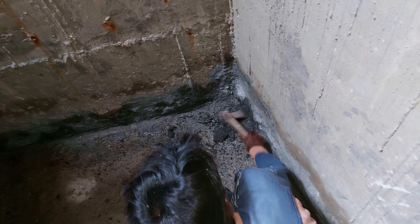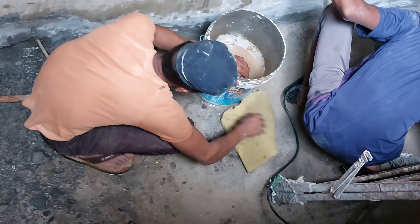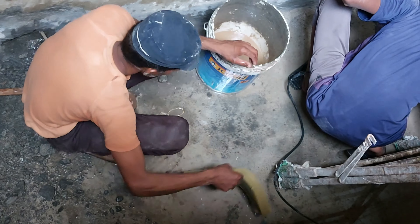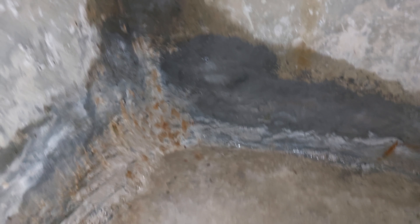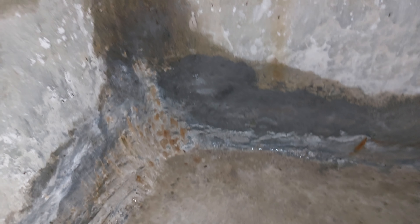Our first step is cleaning of surface and dewatering — that is, water which is already in the water tank should be removed first using any dewatering method. Then our next step is visually identifying water leaking spots by analyzing the surface. It is not that every time leaking water is the only sign; sometimes even dampness may be seen.